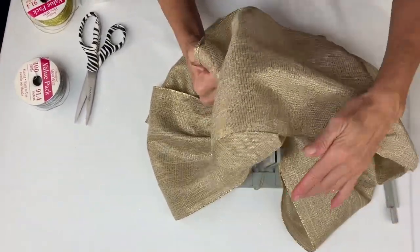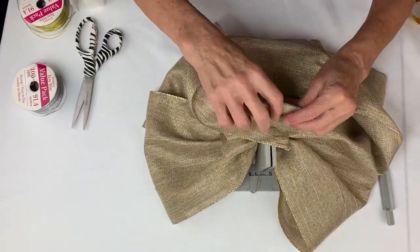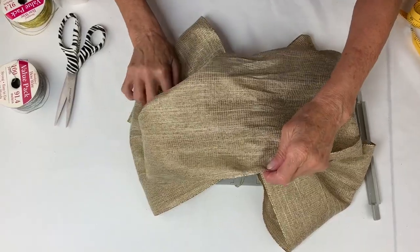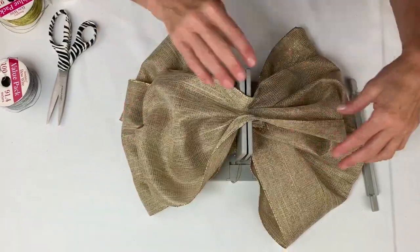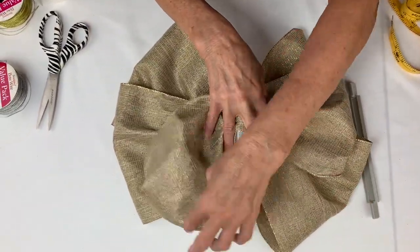While you're watching, if you wouldn't mind clicking the subscribe button below, that would be awesome — that way you'll get a notification every time we do a new video. Now I'm just going to scrunch this in and separate and shape it all out, which is easier to do when I pull it out of the Bowdabra.